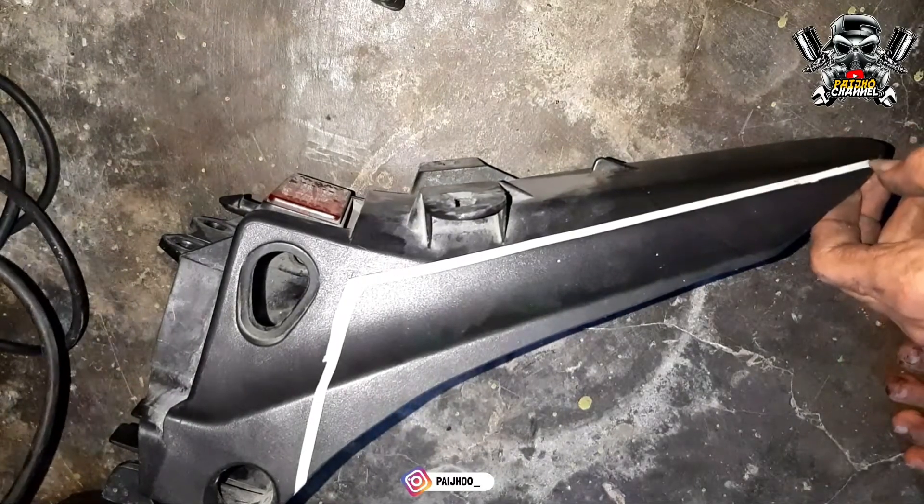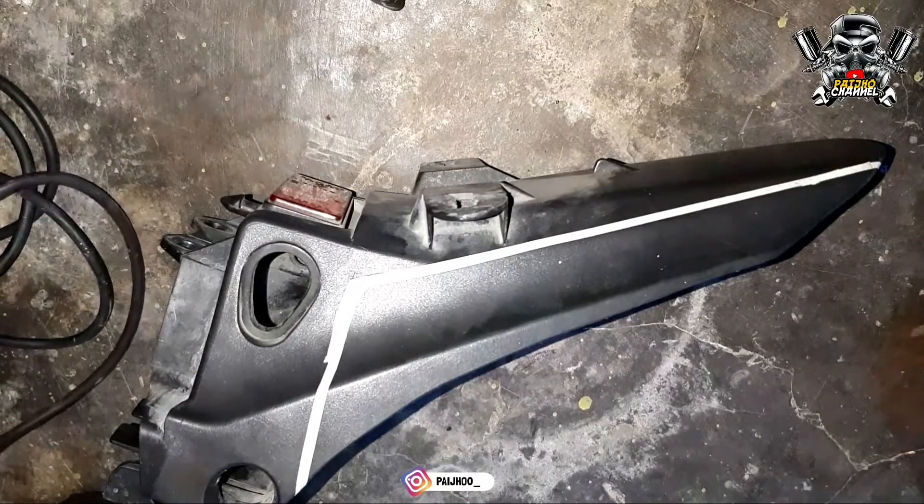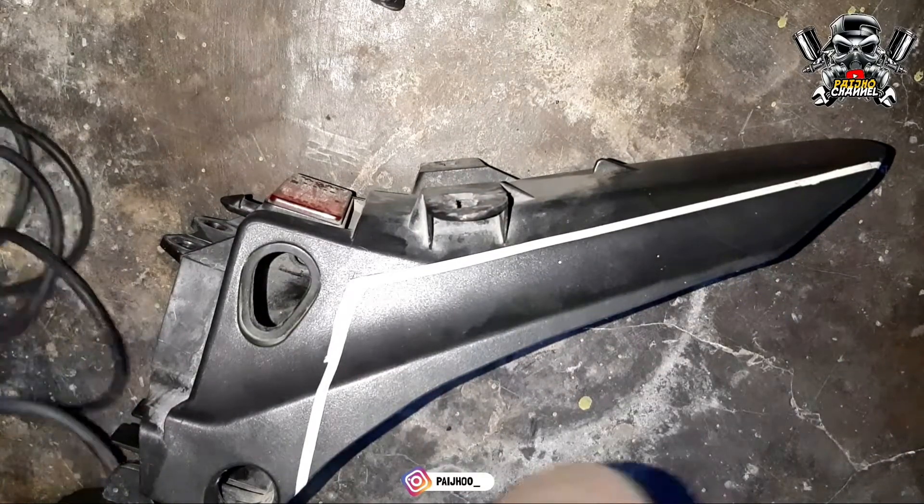Di sini saya tidak memakai gergaji, kita langsung saja pakai gerinda tangan agar cepat pengerjaannya.